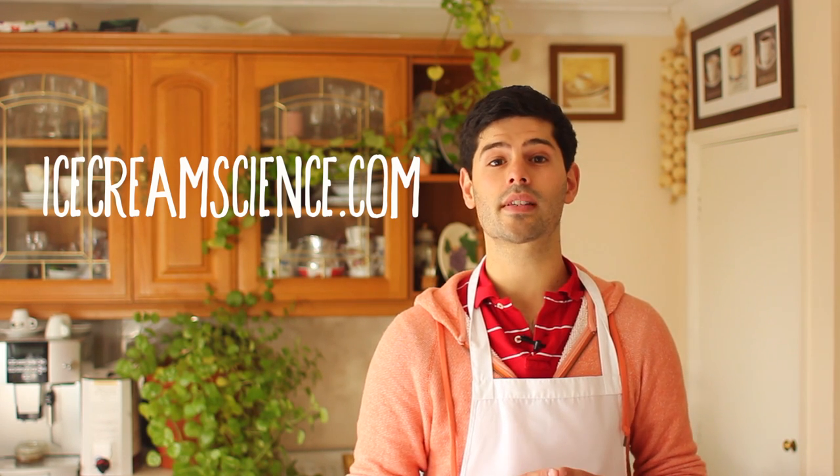If you found this video helpful, please like and subscribe to my channel. You can also check out my other reviews and ice cream recipes on my blog at icecreamscience.com.